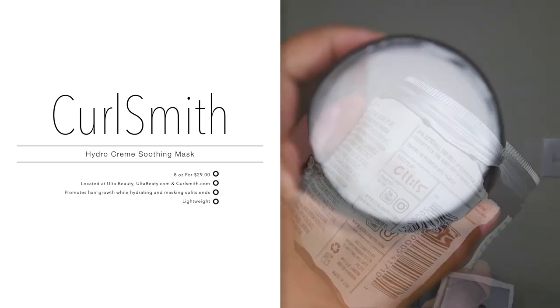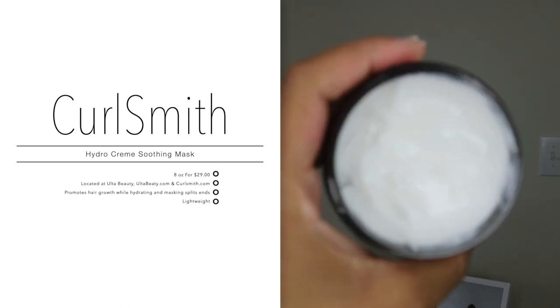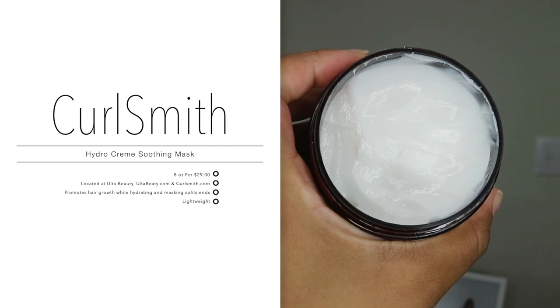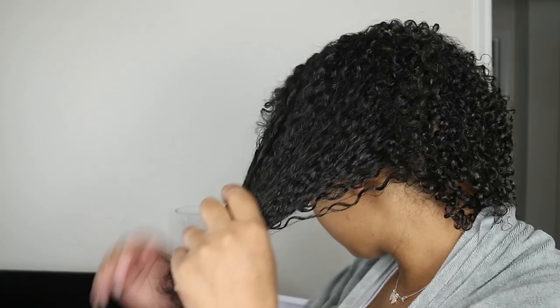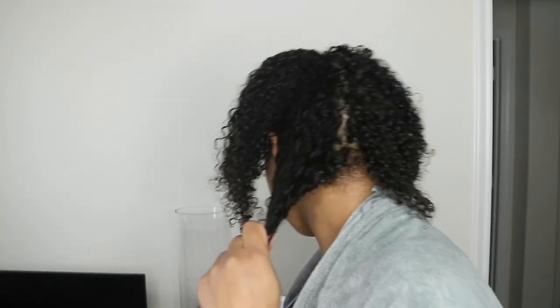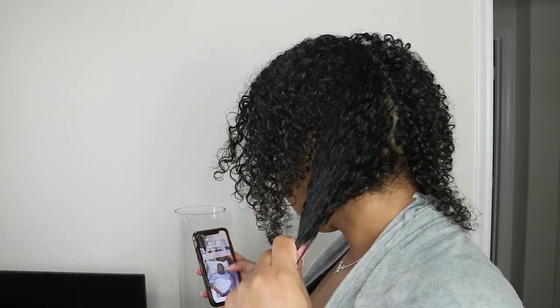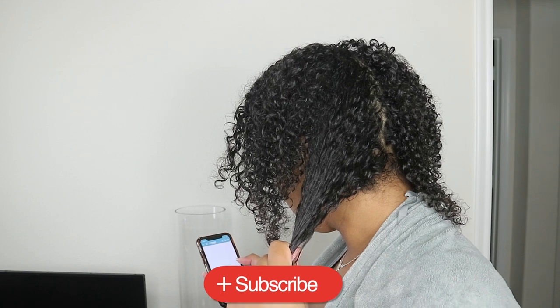The key benefits of this product are to soothe the scalp, hydrate without weighing your hair down, and support hair and scalp health. This product is 100% vegan and cruelty-free. Their price points on some products are kind of steep, but for a hair mask, $29 is not too bad. It states that it promotes natural growth by supporting hair elasticity and reducing the appearance of breakage and shedding.